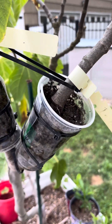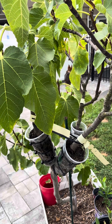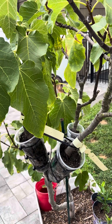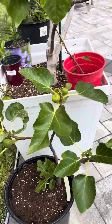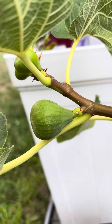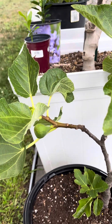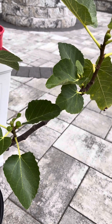Our number one experiment question has been answered: you can cut an air layer when the tree is dormant, repot it, bring it out in the spring, and you will have a beautiful air layer of that same tree. You can tell by the bark structure that this is the same tree — it's Italian 258. We're getting the same figs and it is just doing very well.